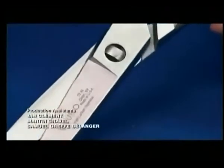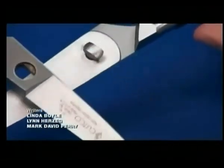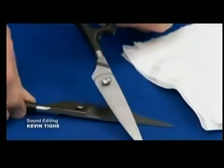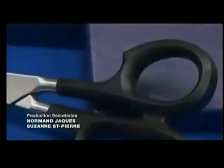So why the rectangular bolt? It allows you, with just one simple twist, to separate the blades for cleaning and then reassemble them. Now that's cutting edge design.